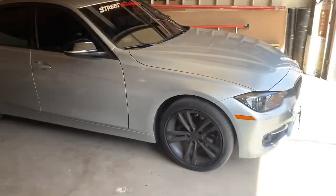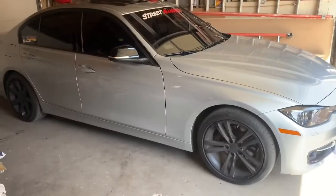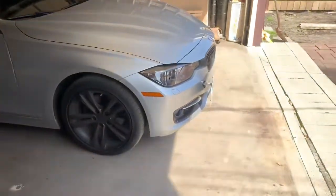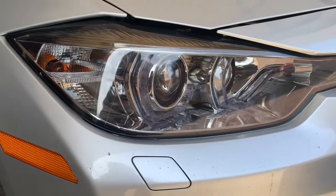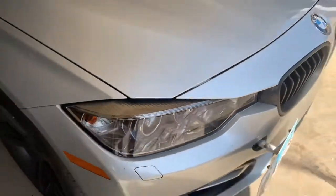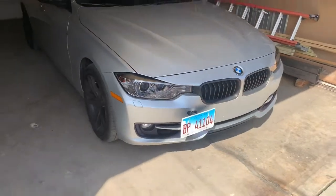It has stock tire size — 225s all around. Besides that, the car is pretty much stock on the outside, besides some stickers. Oh, and the headlights — the headlights are aftermarket. I forgot to mention that. My car came stock with halogen headlights; I'll probably put a picture so you can see how it looked before.